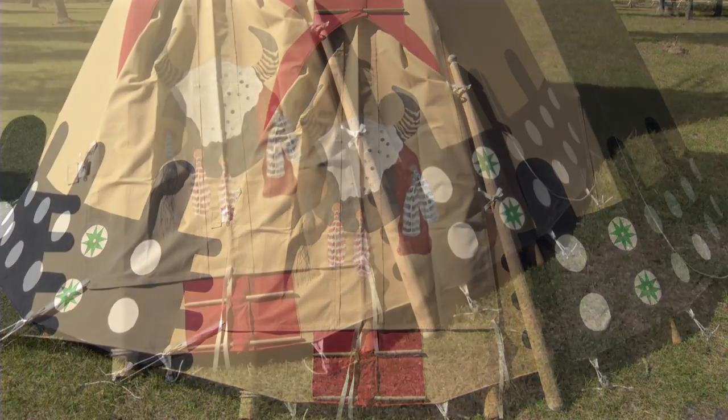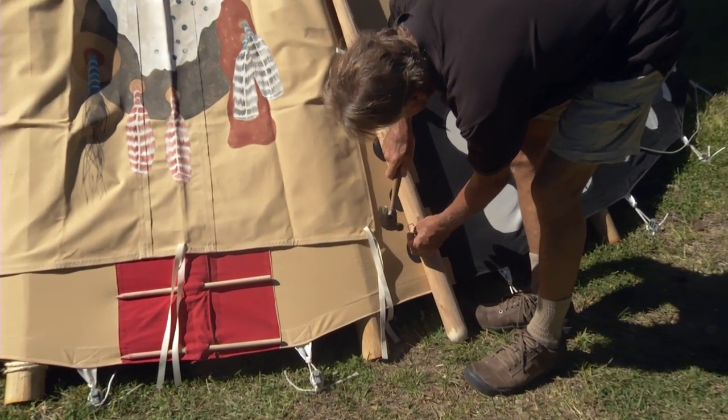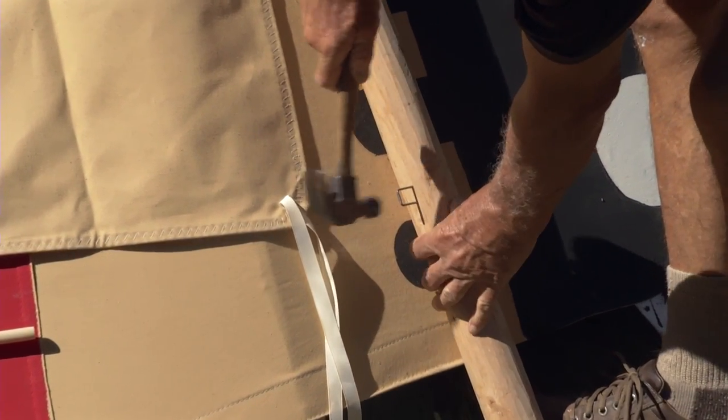You can also use a staple as a way to attach the door ties to your door handle.